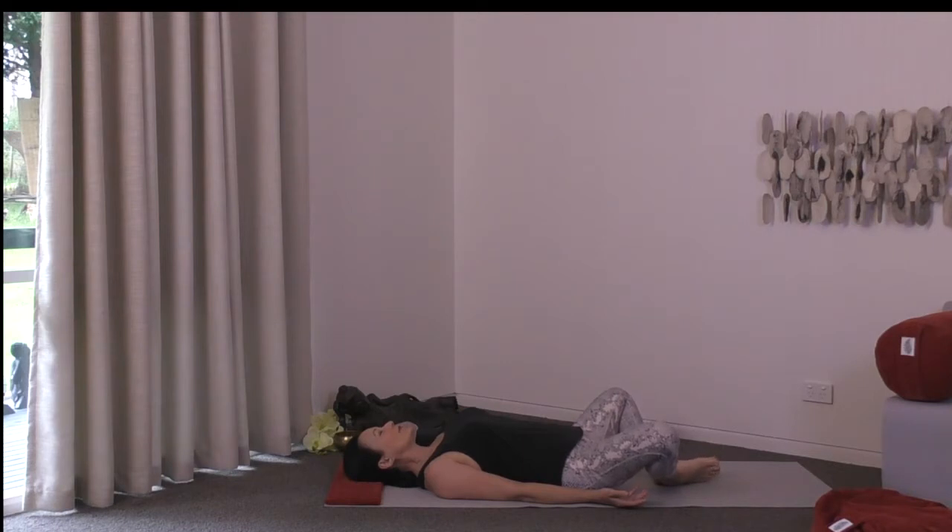Let the soles of the feet come together, close your eyes, and just take a moment to land — to arrive into your space, pressing the pause button on any distracting thoughts, concerns, or to-do lists. Allow all these things to sit by the side of the mat, giving yourself this time to be present for your practice, right here and right now.